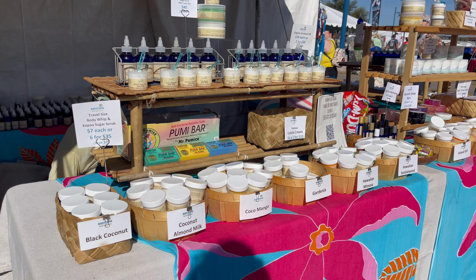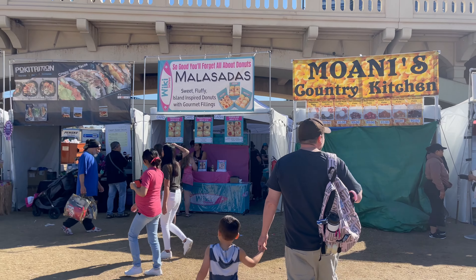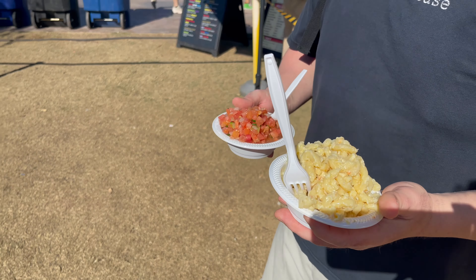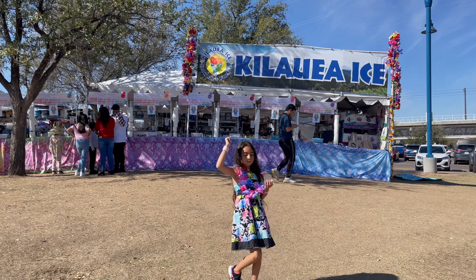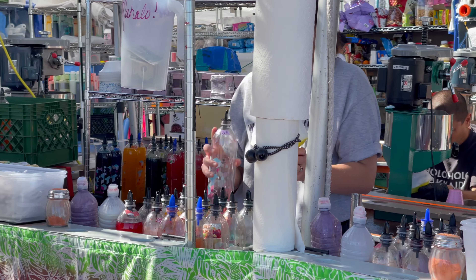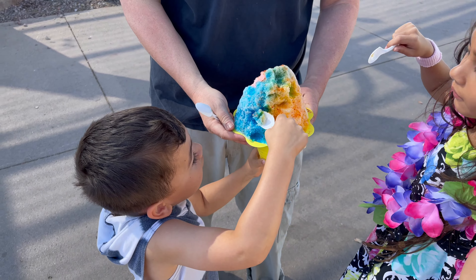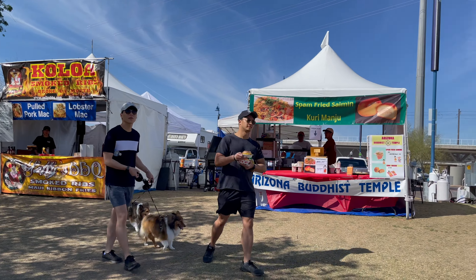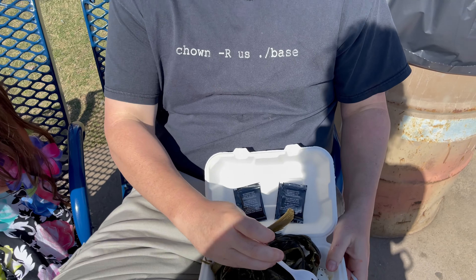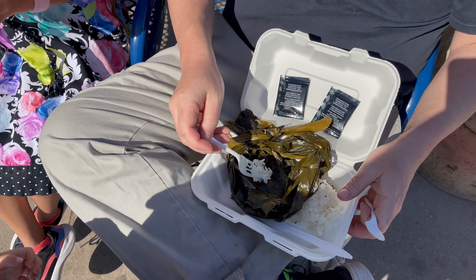This is a tic-tac. It's so good! What's that? You gotta be one of these.